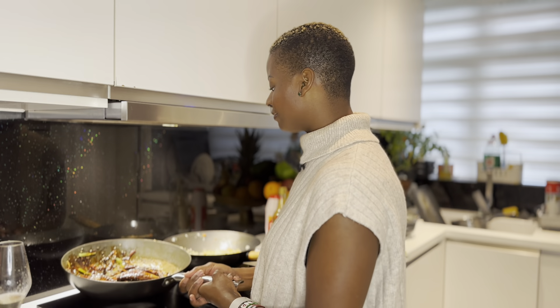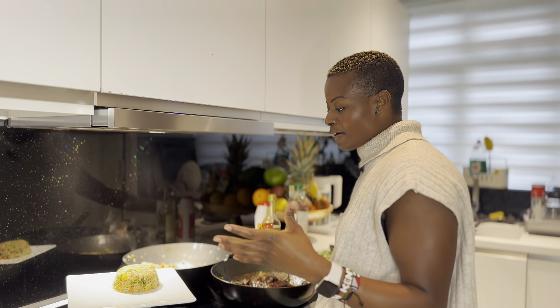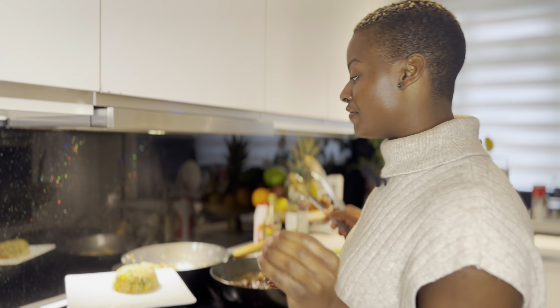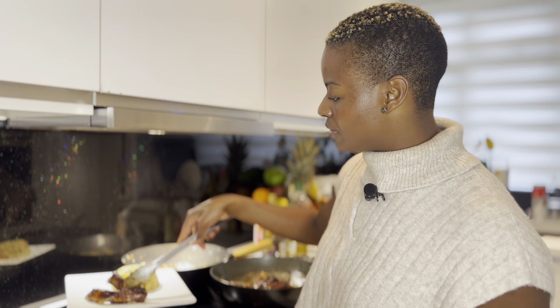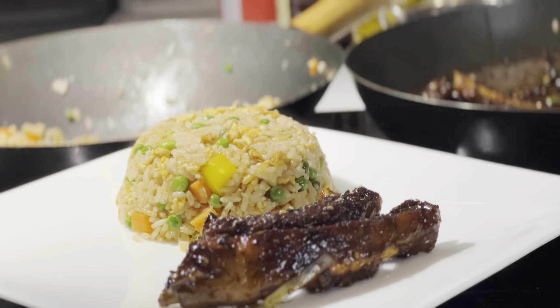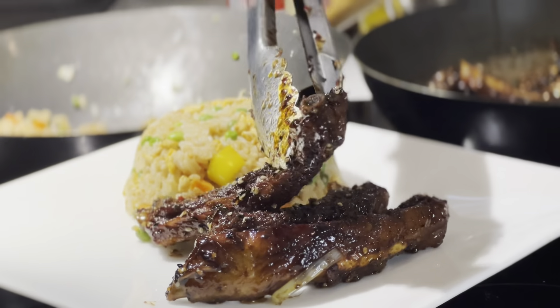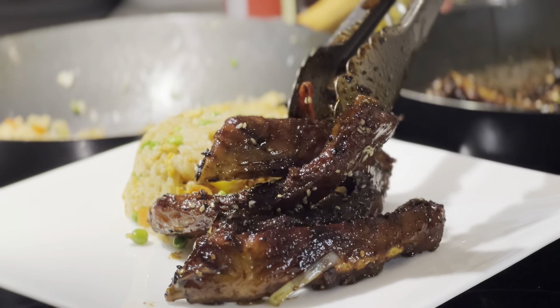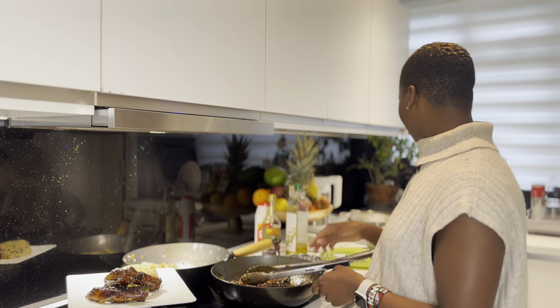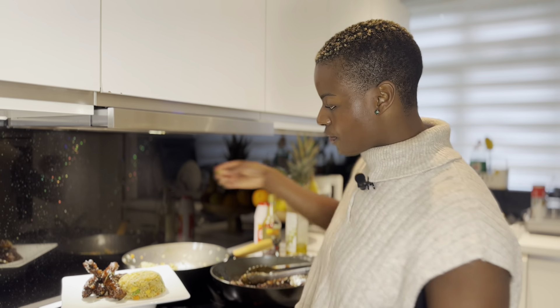Mix it up, and my favorite part — the sesame seeds! Just add a bit and mix it up. There you have it guys, we're done! Easy, simple, and delicious. The recipe does not take long at all. Of course, I'm already ready to eat — so serve up your rice! Today we went for Asian flavors, the Chinese style. Last week was more Spanish, this week is Chinese. Serve it up the way you like.